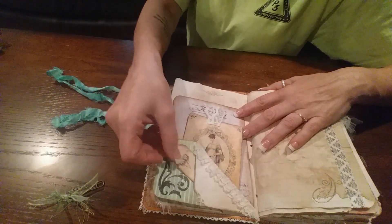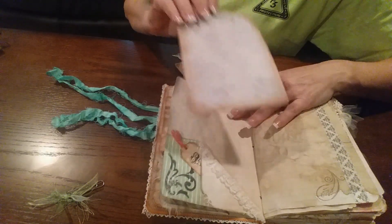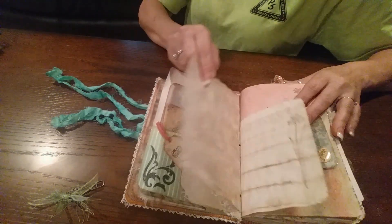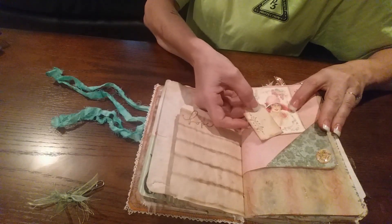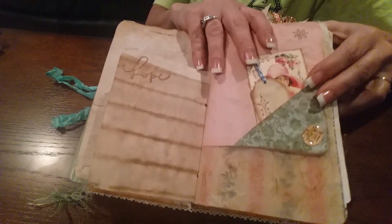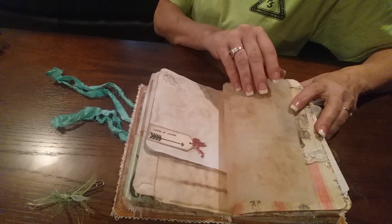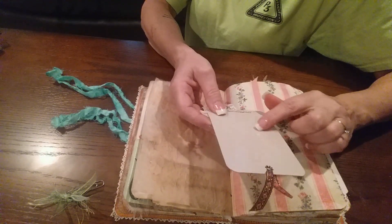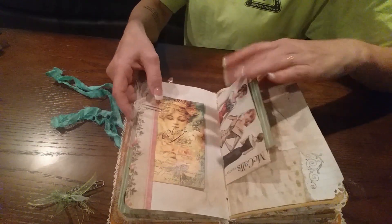This is a little tuck spot right here — another tag — and I backed it with the same paper. Here's another big tag, put some washi tape on it. Two more little tags — this one flips up nice. Put one of my little paper pod things on there, it says 'so much fun.' That's a little tuck spot there, and here's a tag — it's another piece of packaging that I thought was cute, it has chevron on it, and I just layered some stuff on the front and clipped it on there.